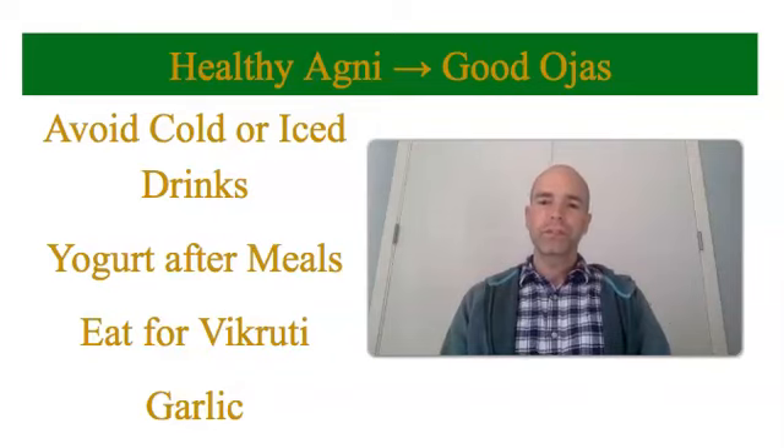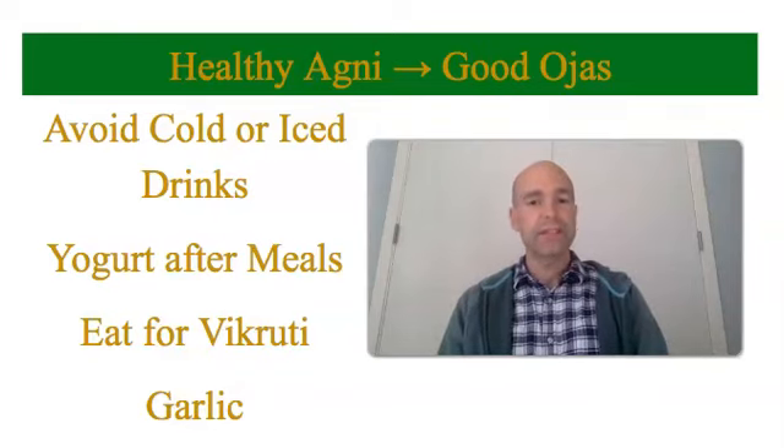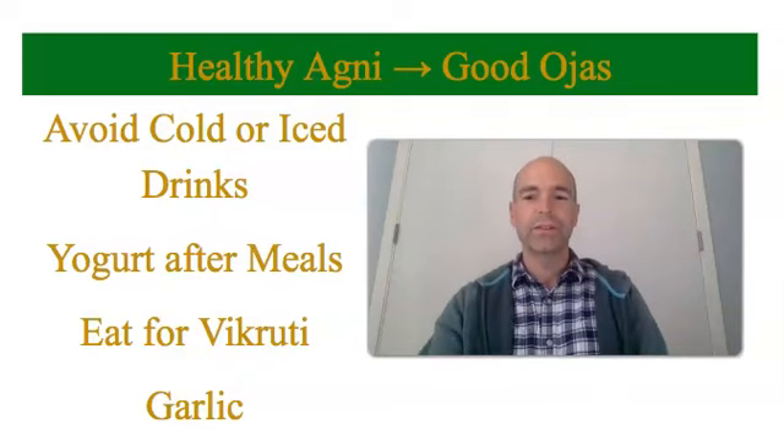Also, eat for your vikruti. That means if your kapha is out of balance, eat kapha-reducing foods; if your pitta is out of balance, eat pitta-reducing foods; and if your vata is out of balance, eat vata-reducing foods. For more information on that, just call me for a consultation. And lastly, a little bit of garlic goes a long way for supporting your immunity — if you're feeling sick or a little down, adding garlic to your food can help a great deal.